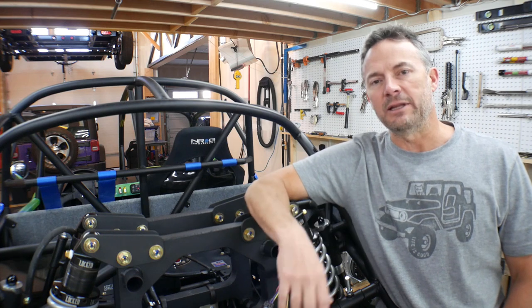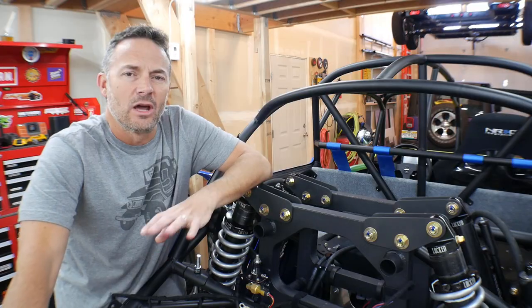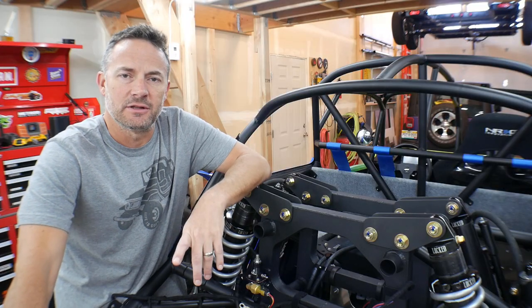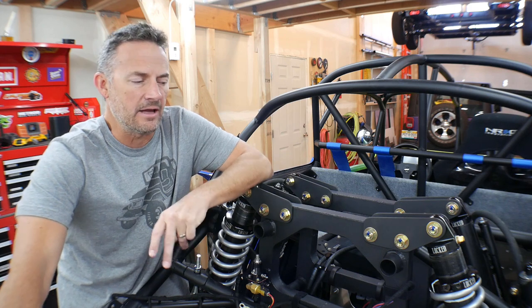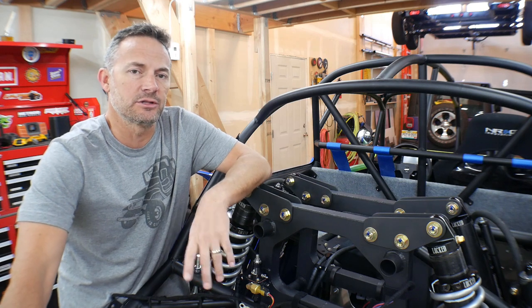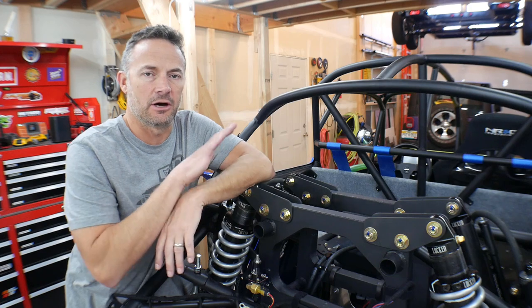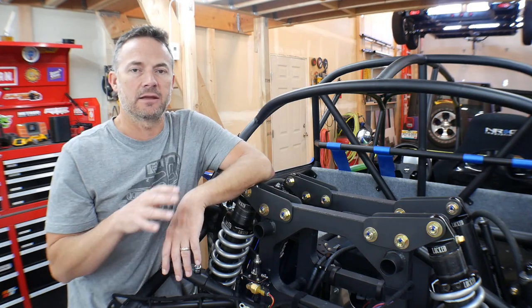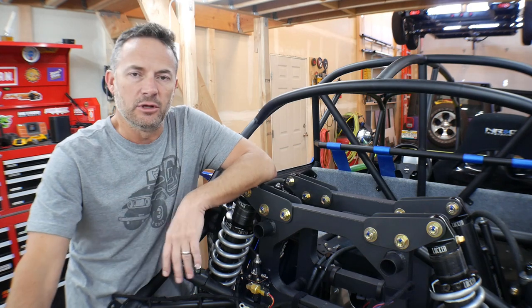Before I get him completely finished, I want to show you what I've done so far. Originally, I was going to push Ratchet to the side and rebuild Mauler before I finished Ratchet. But to be honest with you, I went to that track a couple of times and I had so much fun, I decided I wanted to finish Ratchet 100% so that I could play with him at the track while I was kind of rebuilding Mauler.